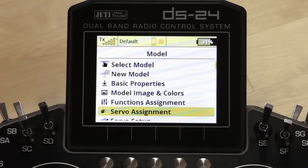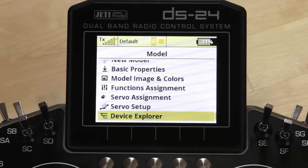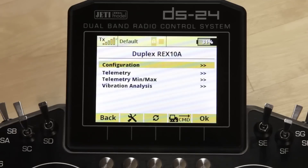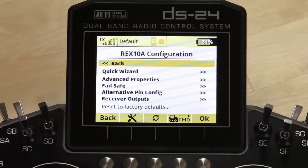Now that we've shown you that, we'll go ahead and go into Device Explorer and log into our REX10 Assist. When you first log in, it'll bring up a short menu: configuration, telemetry, telemetry min/max, and vibration analysis. We're going to go ahead and go into configuration — that's going to open up the assist menu.